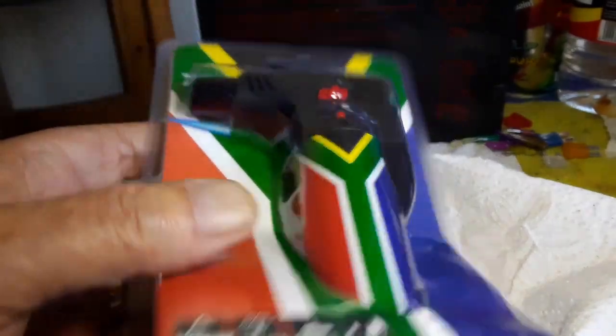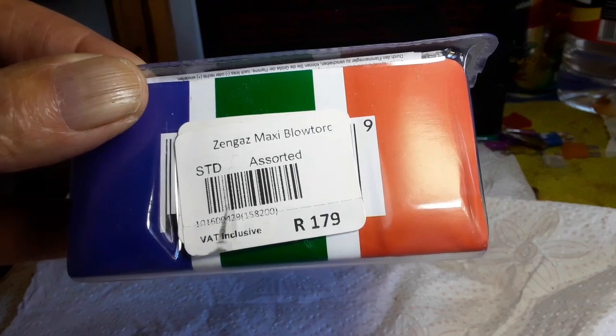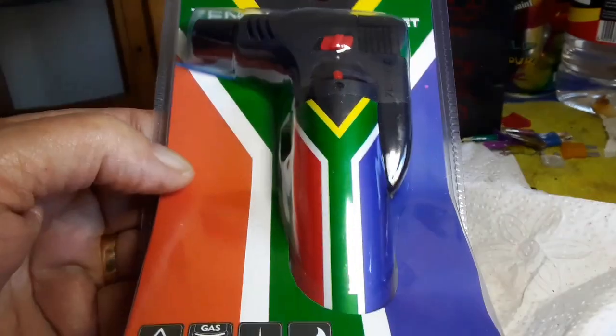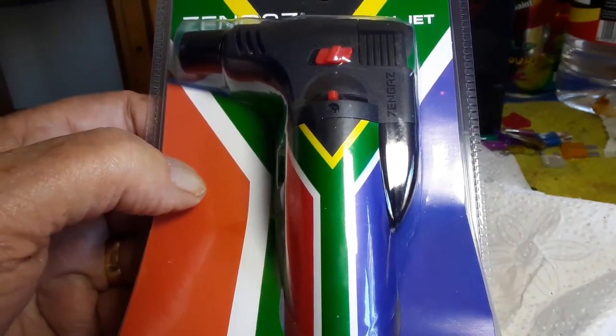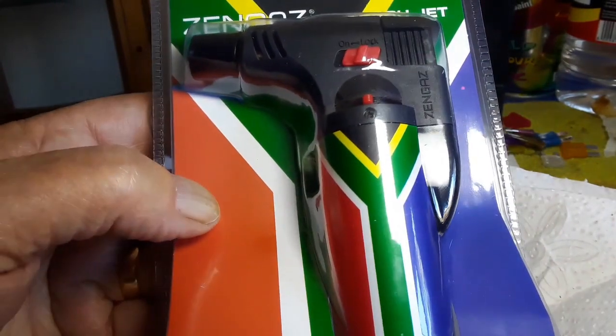This one cost 179 Rand, and I guess the China variant or a similar one would be half the price or maybe a quarter of the price.